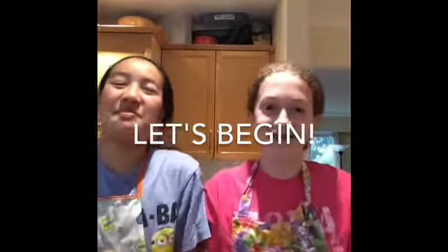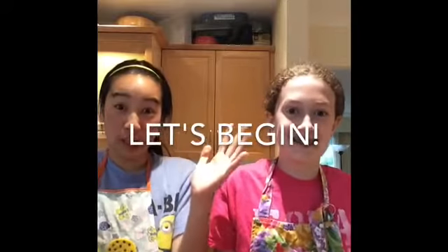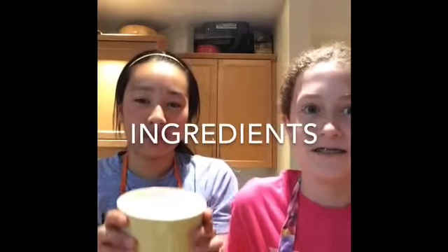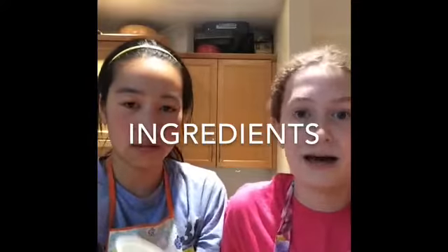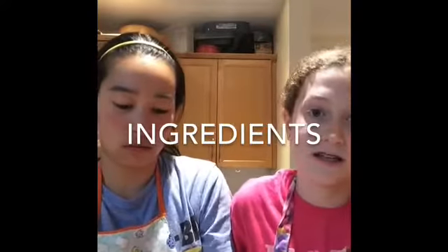Hey guys, today we're gonna make brownies with our hair up and our hands washed. Let's begin. For this recipe we need 325 mils of all-purpose flour, 5 mils of baking powder, and 2 mils of salt, 250 mils of melted butter.